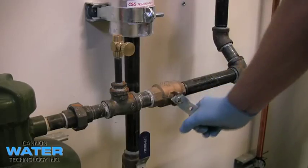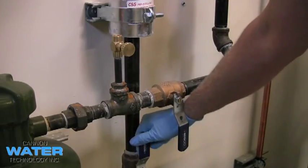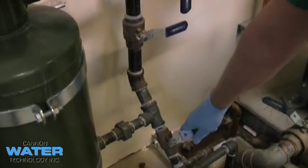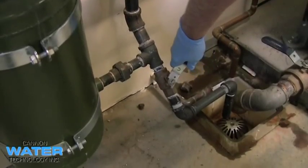The first step in operating your chemical bypass feeder will be to close the isolation valves from the system. You can then vent the pressure off the tank by opening the bottom drain valve.